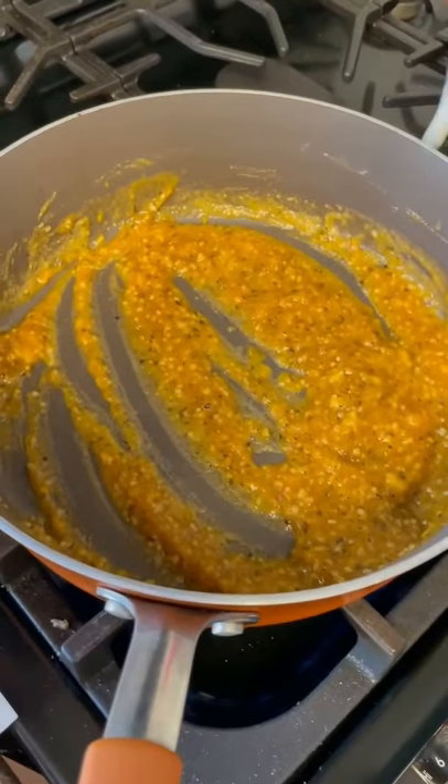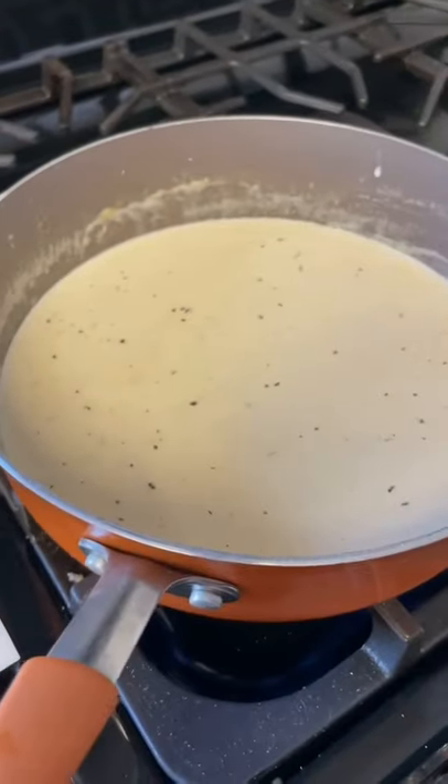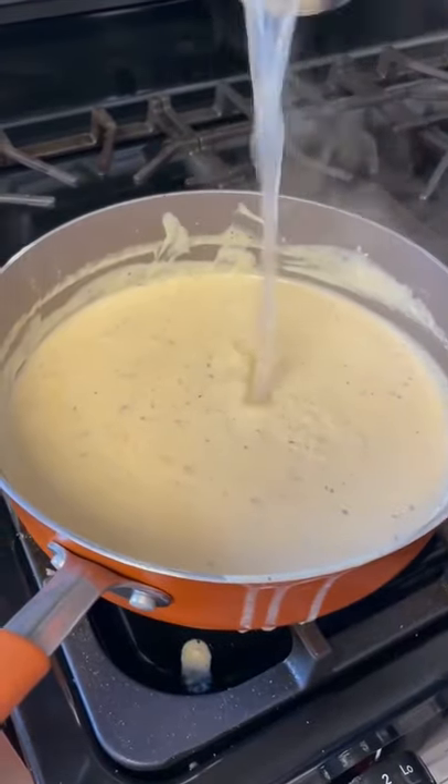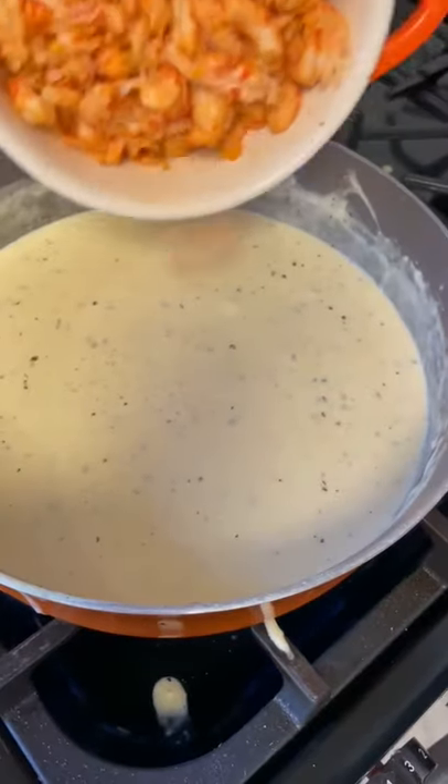Go ahead and add one pint of heavy whipping cream, then add 24 ounces of Parmesan cheese. Add a quarter cup of your pasta water and one pound of crawfish. Go ahead and get that mixed around.